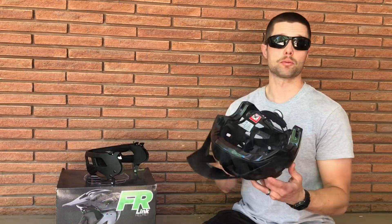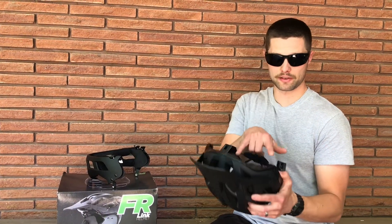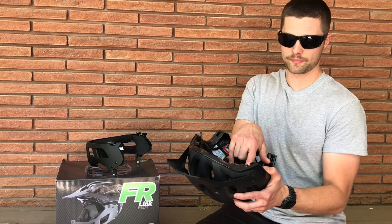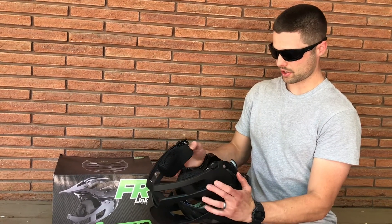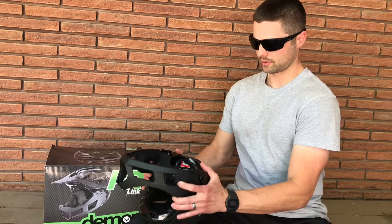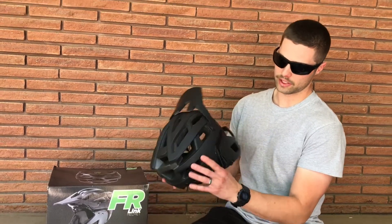To put the attachable piece back on, find the two grooves on the helmet, take your piece, slide it into the track, then pull back and you're ready to go.